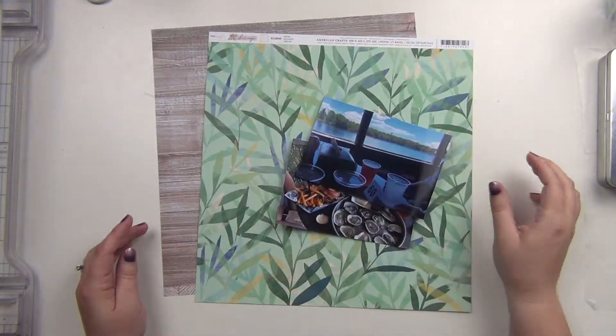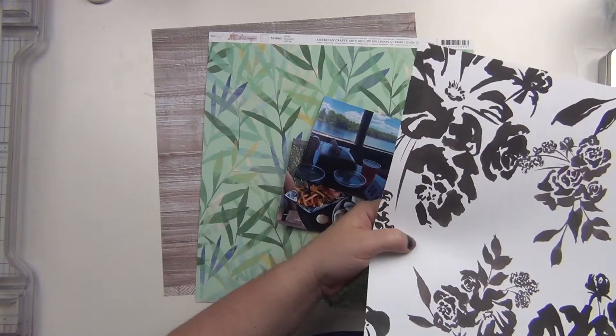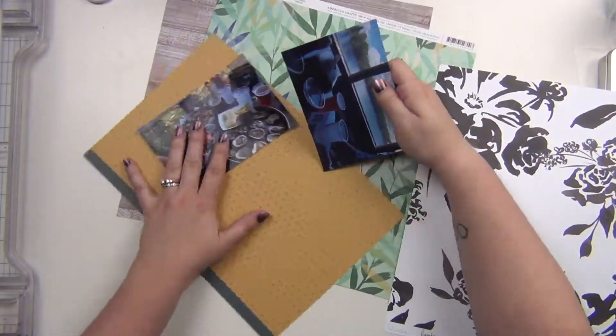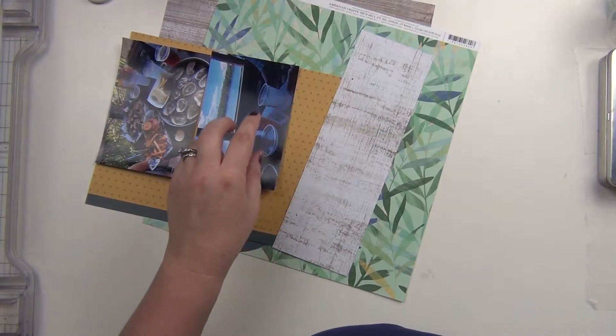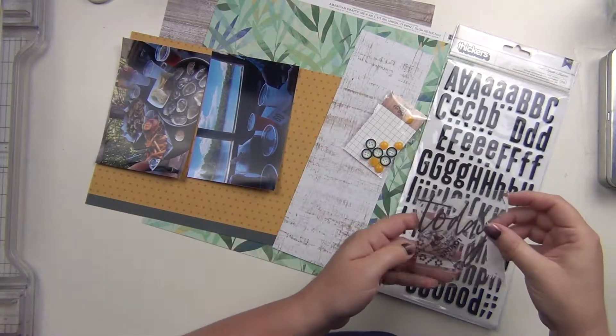Hey guys, it's Sarah and I am here with my last layout using the March premium kit for the Not Just for Boys Kit Club. I have really enjoyed this kit, so for this one I wanted to use...